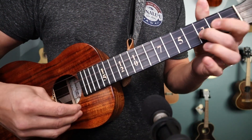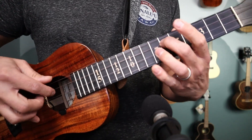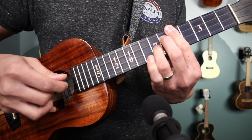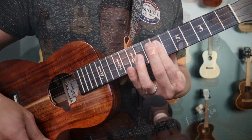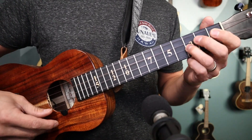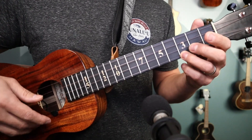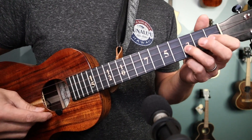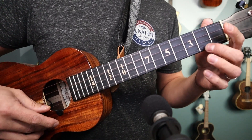Now it's your turn. Let's see if we can revoice a C major scale in this campanella style — see if you can notice a difference in your phrasing. The C major scale notes are C, D, E, F, G, A, B, and C. That's 0, 2 on the C string; 0, 1, 3 on the E string; and 0, 2, 3 on the A string.